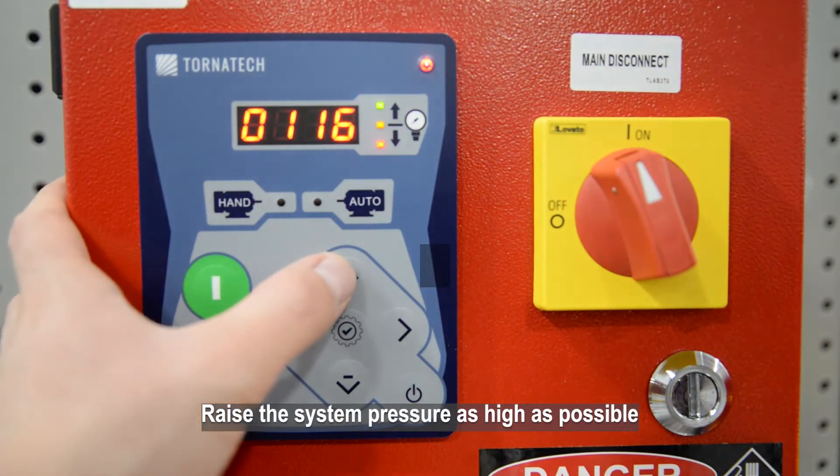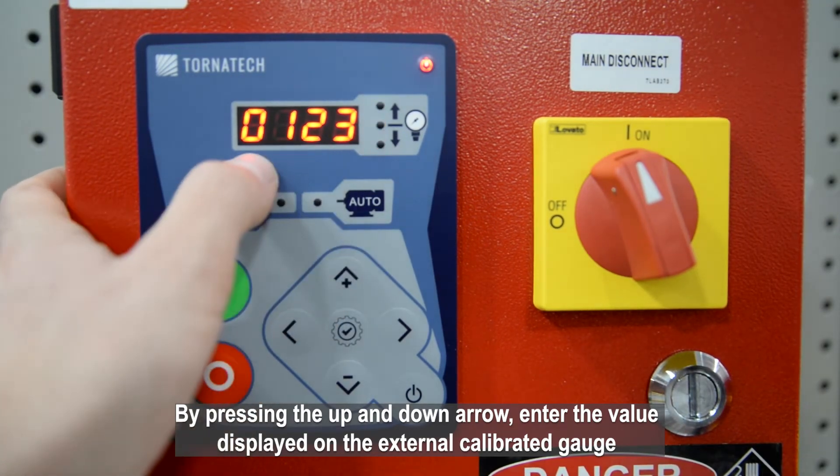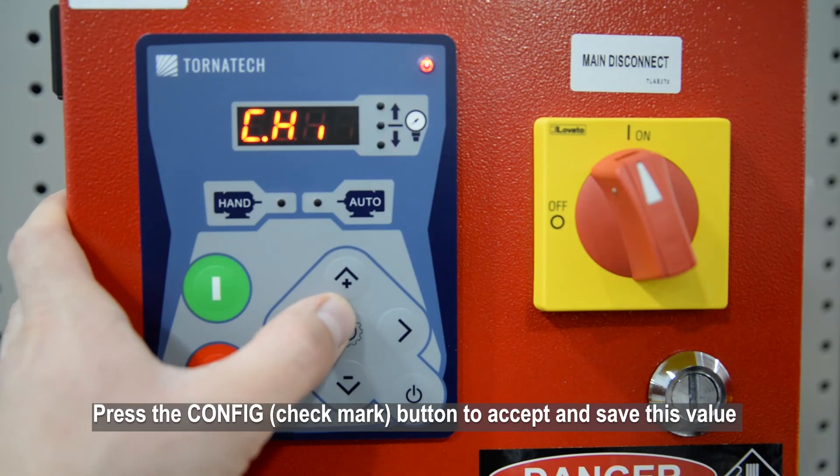Raise the system pressure as high as possible. By pressing the up and down arrows, enter the value displayed on the external calibrated gauge. Press the Config button to accept and save this value.